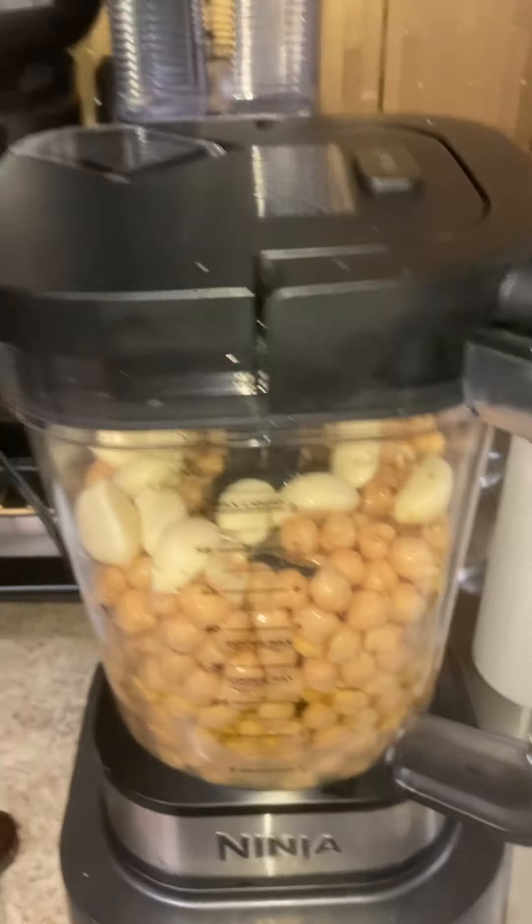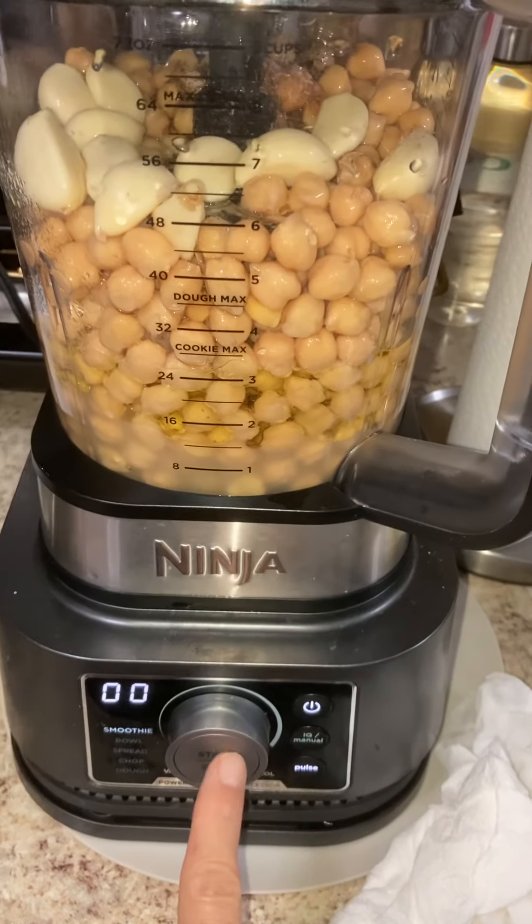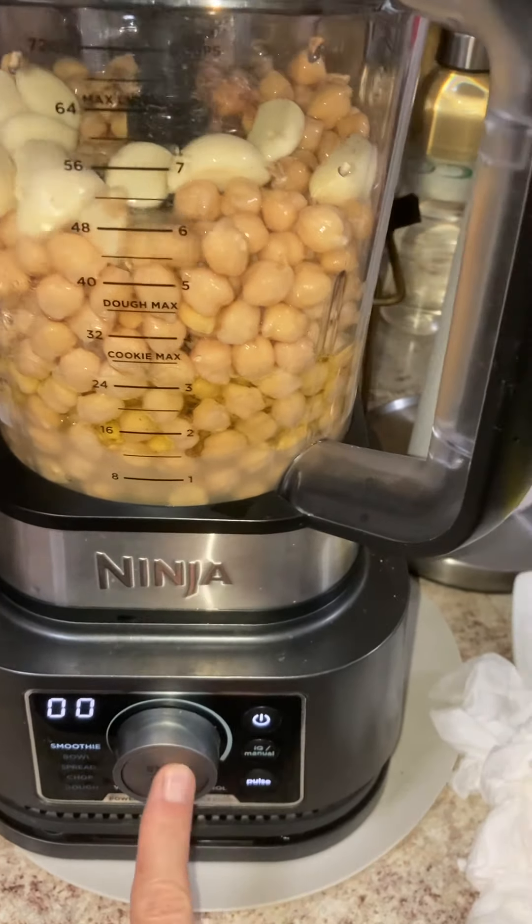So it's ready to grind. I'm going to turn it on here. This is automatic actually when I put it. So here we go.